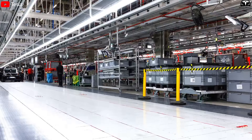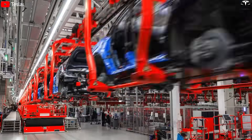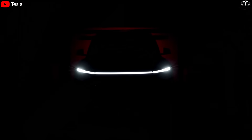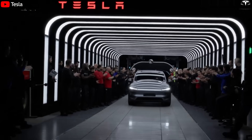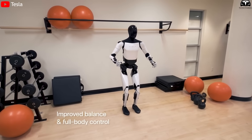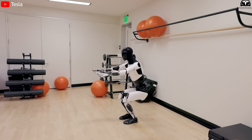Whereas the Model Y took nearly three years to reach stable production, Optimus Gen 4 could need only about 18 to 24 months before entering a phase of rapid growth. This means that starting from 2026, we may see Optimus Gen 4 deployed widely in factories, laboratories, and even households.